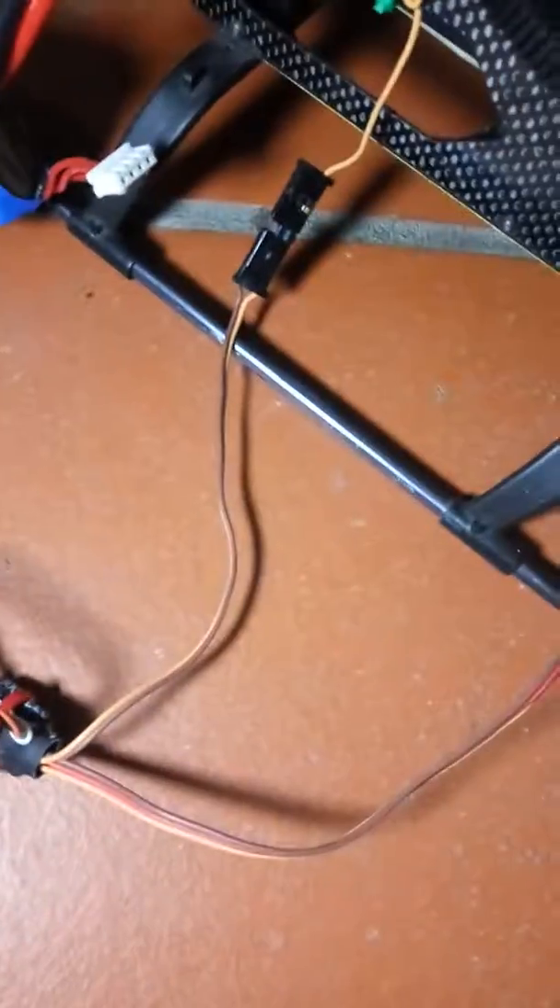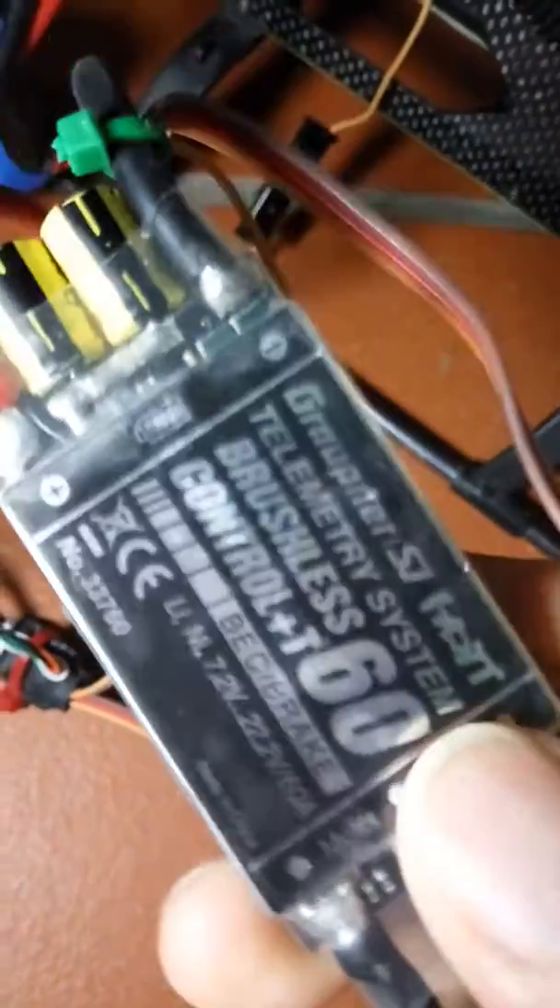I've searched for a long time for information on how to upgrade the Gravner ESC. You can have a T60 amp version, and I have another on my Goey X3 as a 45 amp version.